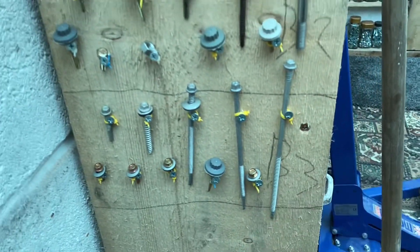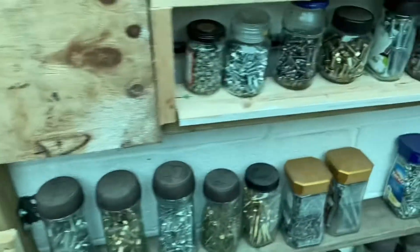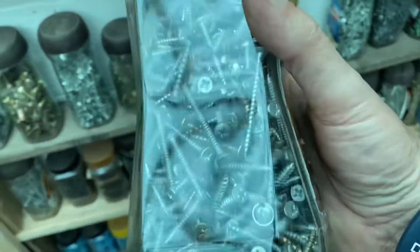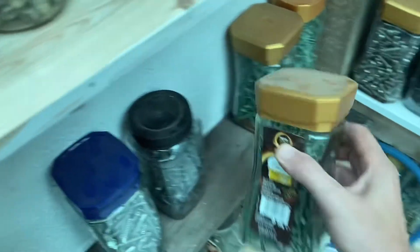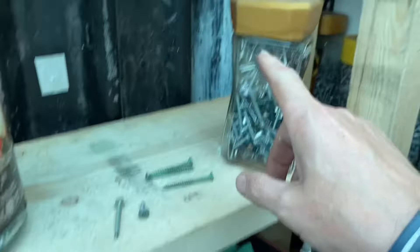Looking quite good. Whilst you're working you can check each jar. This is a jar of mixed — I don't really want mixed in here. I want a jar full of exactly the same thing. This jar is full of oil — exactly the same thing. Let's go and swap that over.